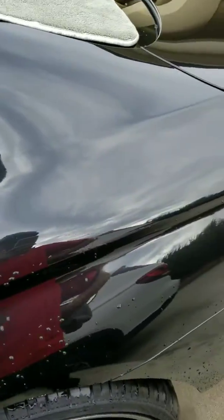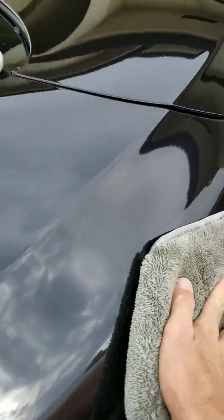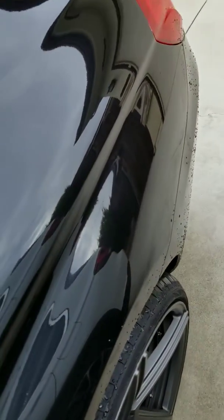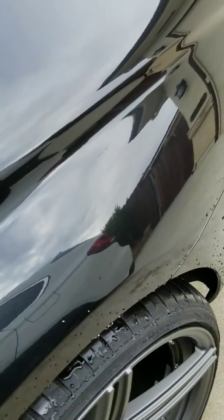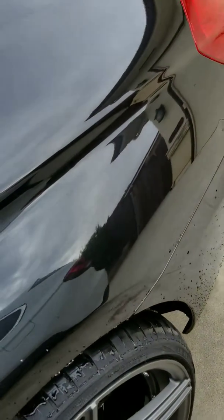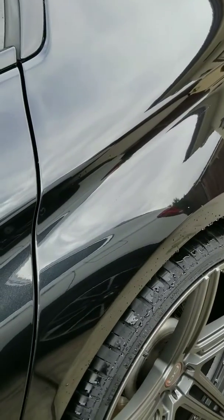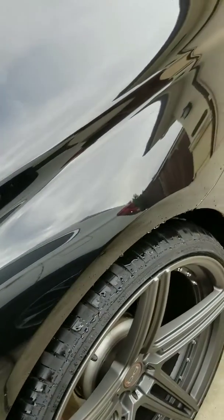I'm going to dry this off and then show you guys what it looks like when I'm all done. Once again, you can see that any little streaking left will flash dry — our other product in here is what pretty much takes care of the streaking, so you don't have to worry about it.